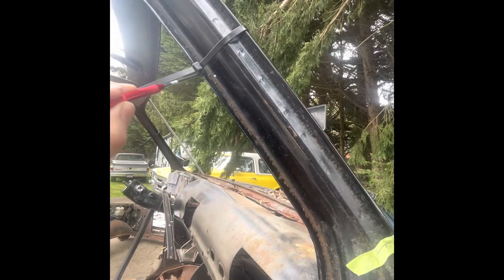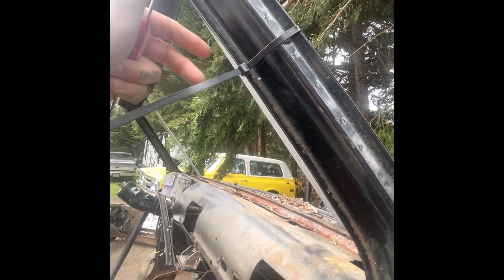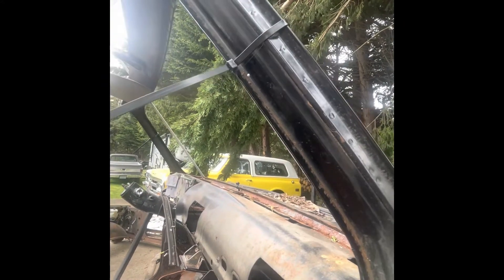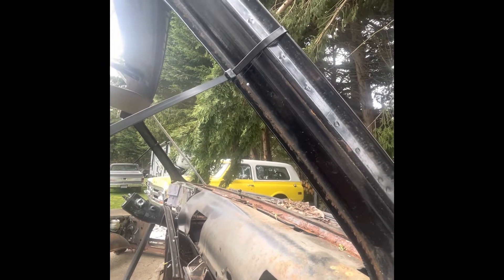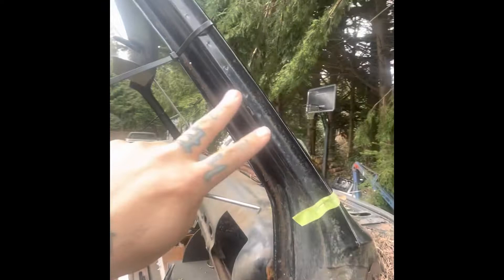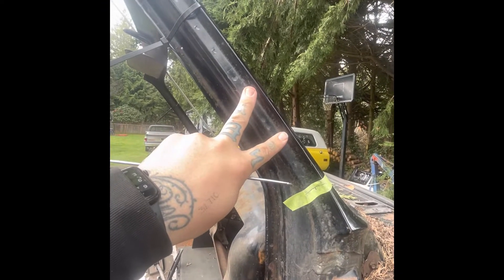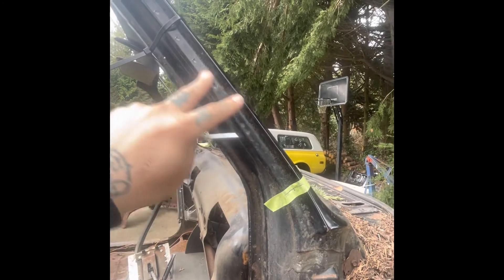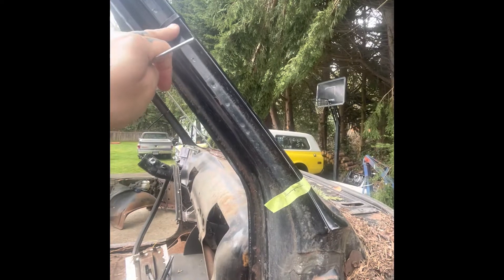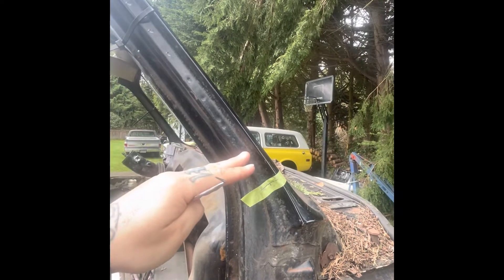I've scribed my line along here. The zip tie should make it so it's somewhat of a straight line. I'll end up cleaning that up once the time comes to get a nice, clean cut. For right now, it's better to have too much material than to be short later on down the road, so I'll probably just leave this line there and cut down here below it.